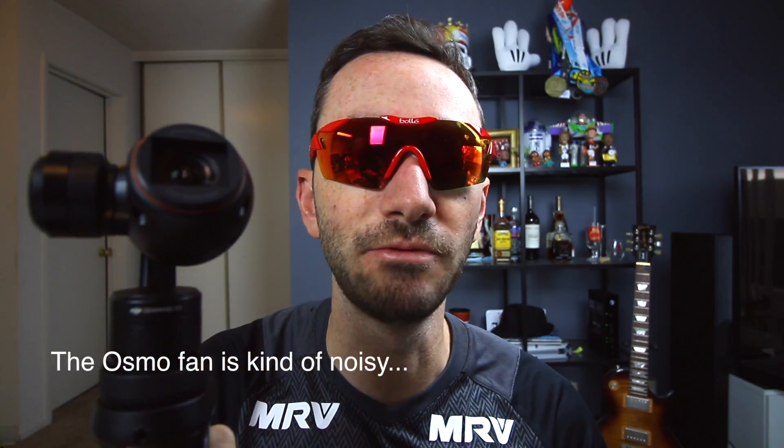First, you have to unlock everything. You unlock it and then when you turn it on — see? You can hold it like a spotlight like this. See how steady it is? This is pretty cool. You can do amazing footage with this.